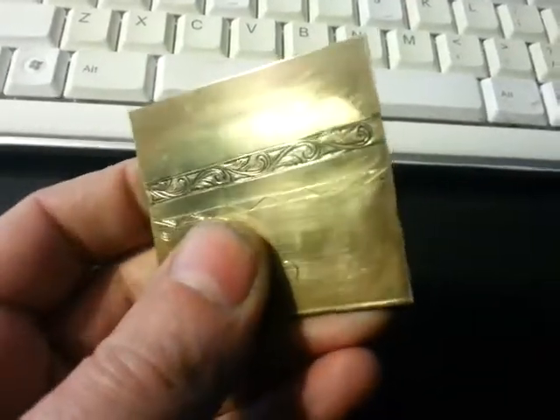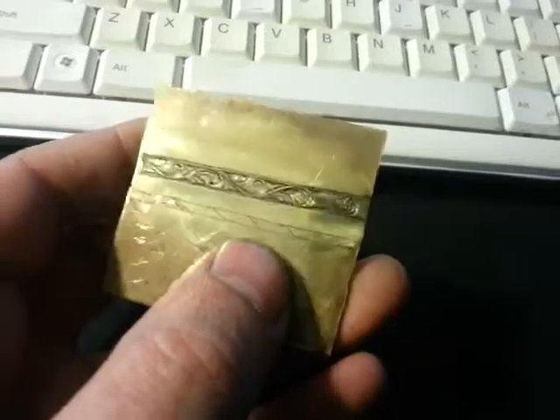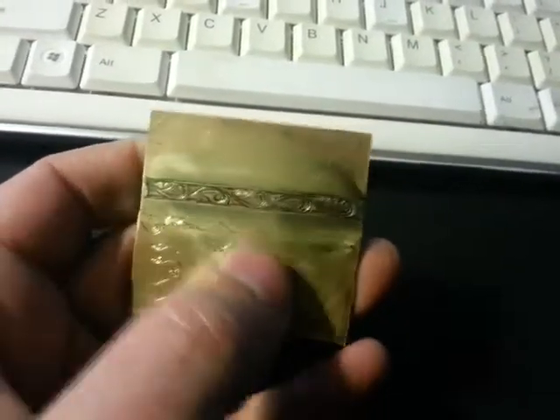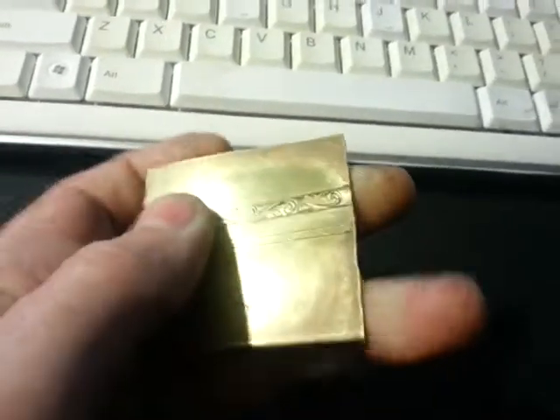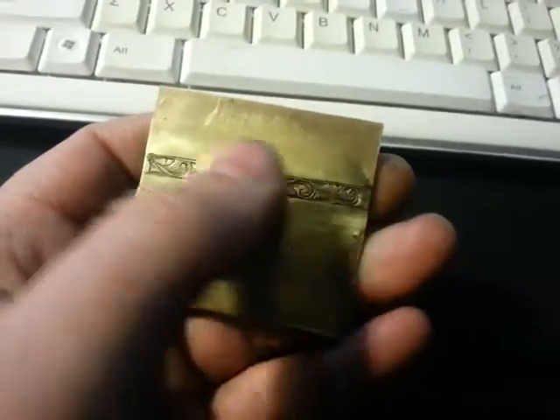Yeah, it came up alright. Difficult to see when you're video recording it, so I had to blacken the background a little bit, but I polished it up. It's completely impossible to video record, but when it's polished and clean, the effect is fantastic. It's really, really good.